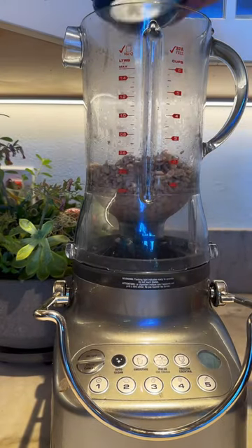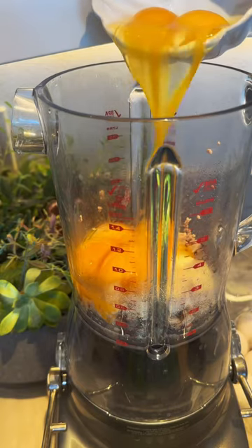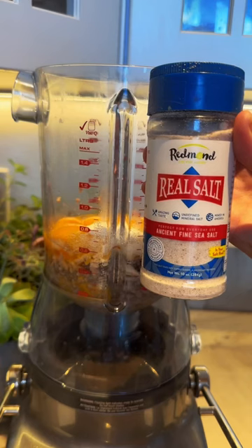Add two tablespoons of parmesan cheese or nutritional yeast, one tablespoon of Further Food gelatin, nine eggs, baking powder, and don't forget the salt.